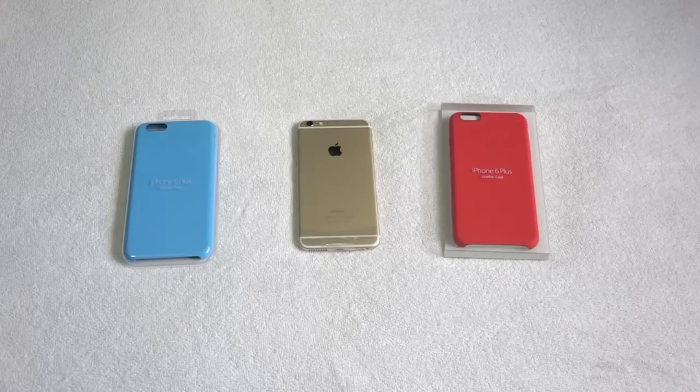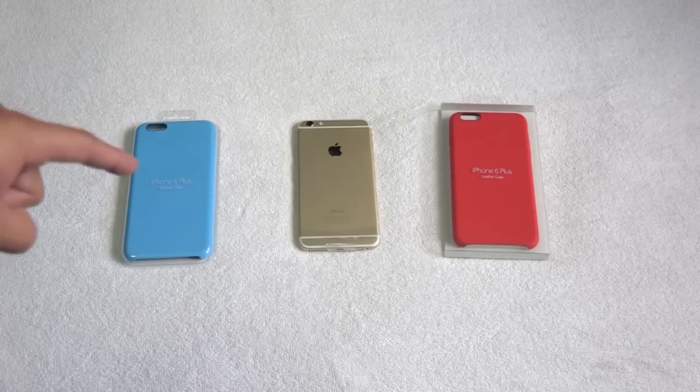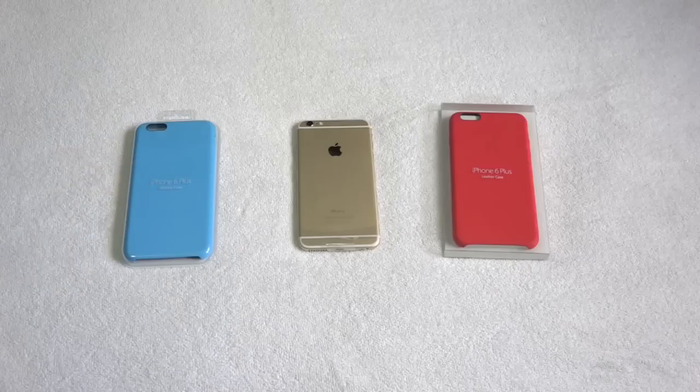The first case I'm going to be unboxing is the silicone case for the iPhone 6 Plus, as you can see right there on the left side, which looks absolutely amazing. Look at that light blue color — it really stands out. Now, this case you can actually pick up in different colors. These retail for $39, and to tell you the truth, I think that's a lot of money. I think this case should be worth $20 at the most.